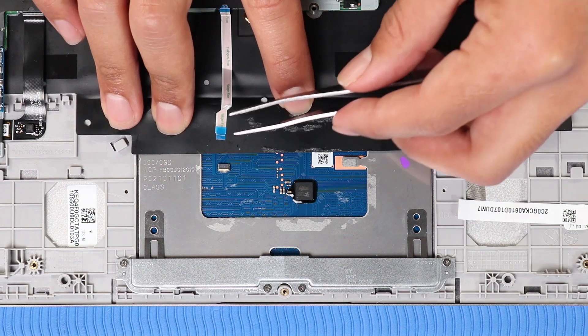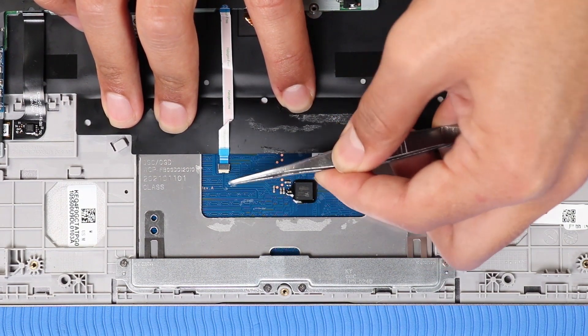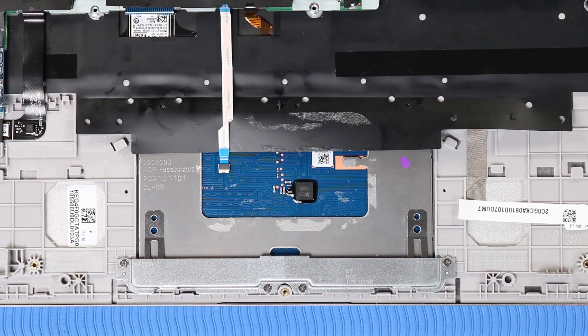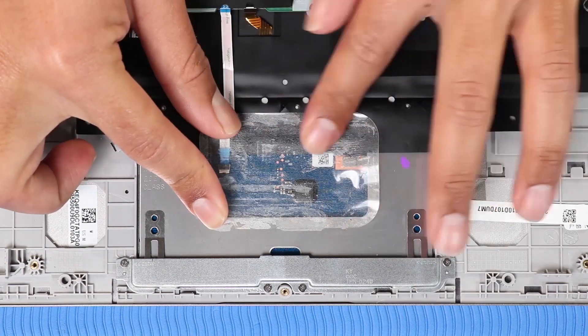Insert the touchpad ribbon cable into its ZIF connector on the touchpad board and press the locking bar down to lock the cable into place. Replace the transparent tape that covers the touchpad board ZIF connector and cable.